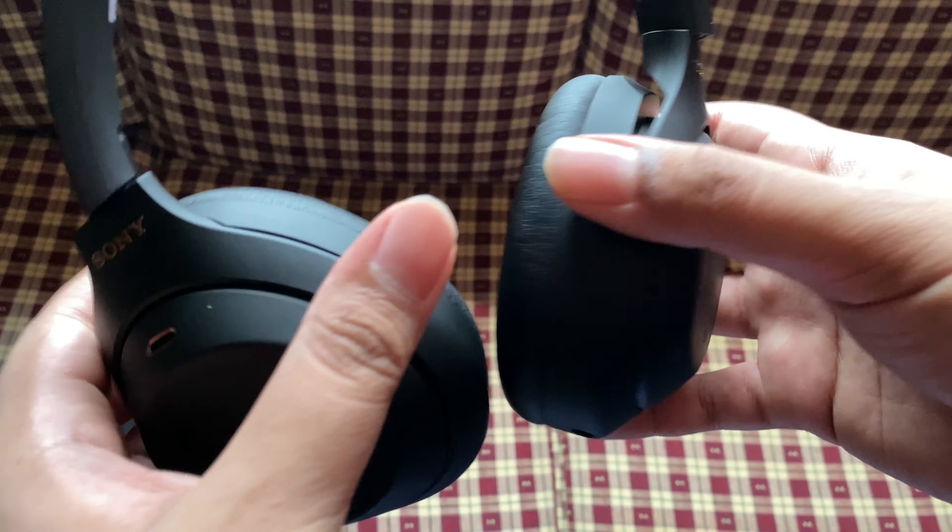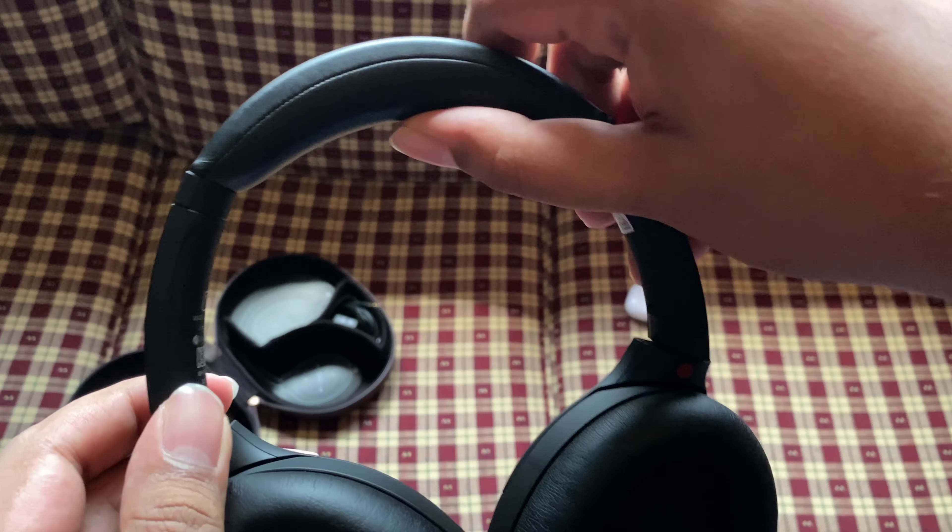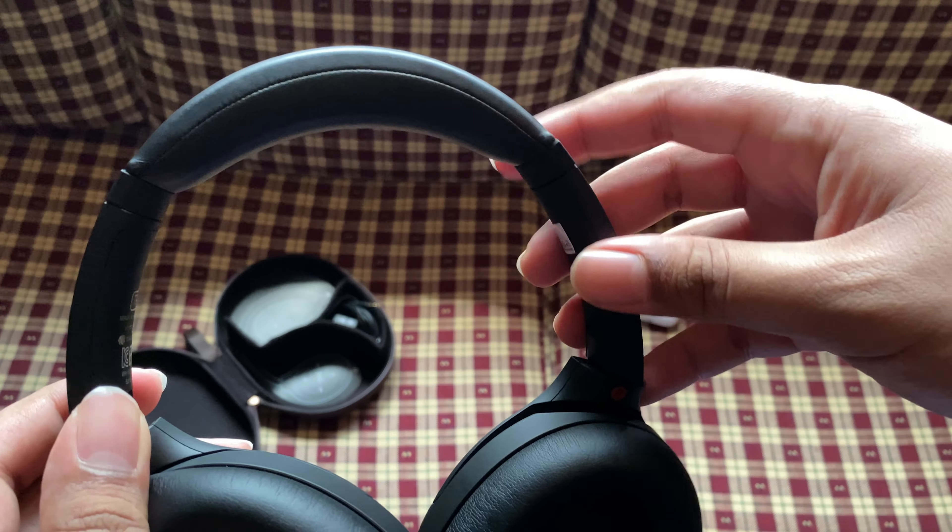First, the earcups are apparently 10% thicker and way softer, which means it's way more comfortable to wear for longer hours and provides a perfect seal for passive noise cancelling. The padding on the headband is also a little bit thicker for added comfort. Overall, these headphones are very well built, very light and comfortable to wear, and I think Sony did a great job. I can see why they didn't change much — if it ain't broke, why fix it?